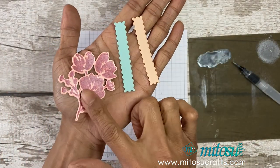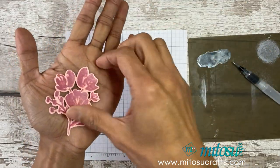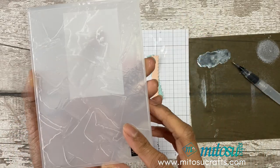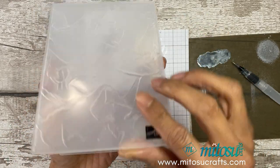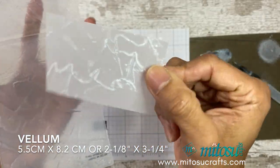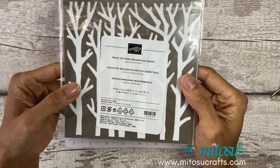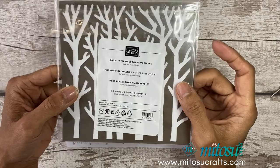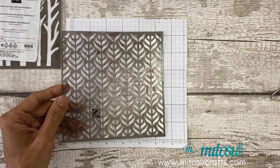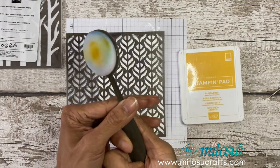I've die cut the flowers and two strips. I've also gone ahead and embossed the Painted Texture 3D embossing folder in vellum so you have a lovely texture on the vellum to add more interest onto the background. I'll be using the Basic Pattern Decorative Mask and blending Bumblebee ink using the new blending brushes.